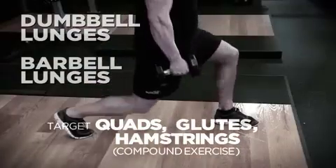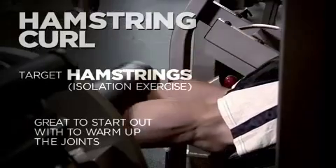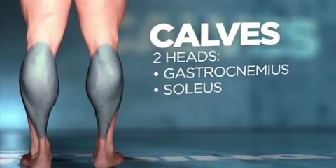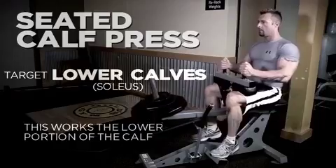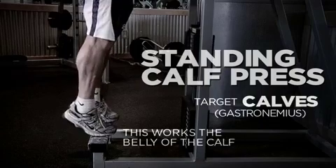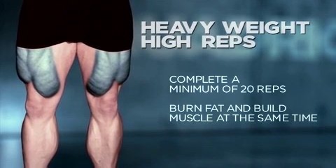Lunges work everything — glutes, hamstrings, and quads simultaneously. To isolate hamstrings, leg curls are a great movement to warm them up before hitting a compound exercise. For calf muscles, there are two parts: the gastrocnemius and the soleus. The soleus, lower down near the ankle, is worked mainly with seated calf presses. The gastrocnemius — the bulk of the calf closer to the knee — is worked with standing calf presses. Legs, calves, hamstrings, and quads all work really well with higher repetitions, so I always do around 20 reps as a minimum.